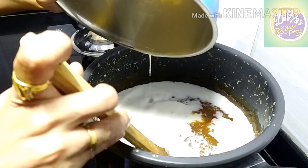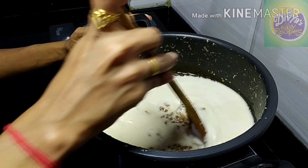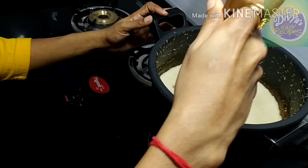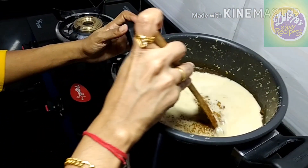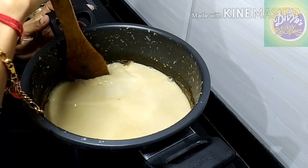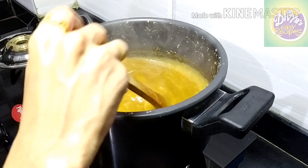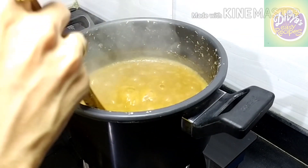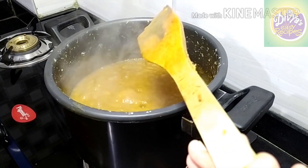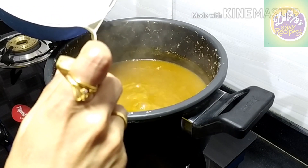Let's mix for 2-3 minutes, 1-2 minutes. Mix this and let's put it in. Now, we will add it and mix for 10 minutes. Just mix it with a plate. We'll mix it with everything we can use.